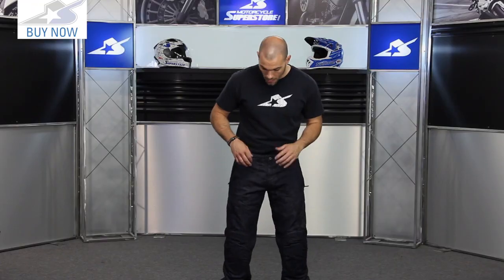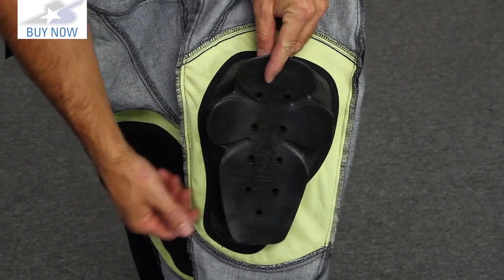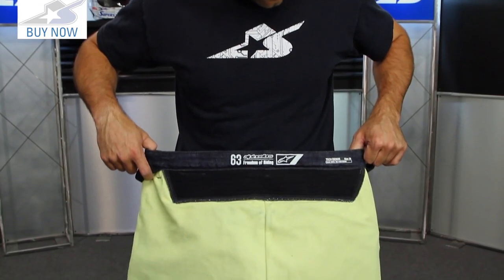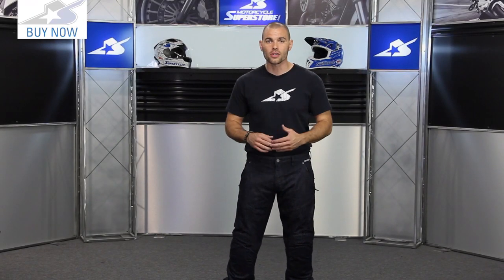On the inside, in terms of armor systems, down on the knees there's a CE rated armor insert — both knees — and those are adjustable up and down for better fitment. You also have aromatic fiber panels stitched in at the contact areas: the knees as mentioned, also the back of the seat, and those extend around the sides onto the hips as well. Really good coverage on those panels — we've seen some others on the market that aren't nearly as large, so I like that Alpinestars has done that.